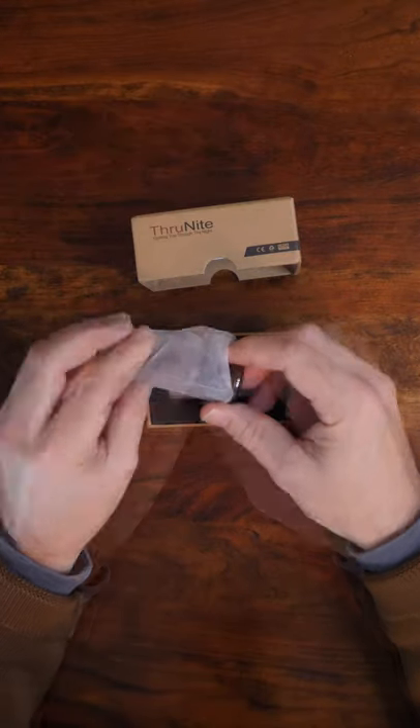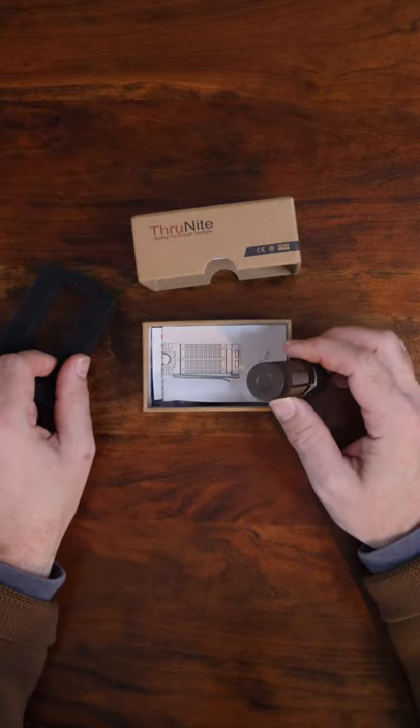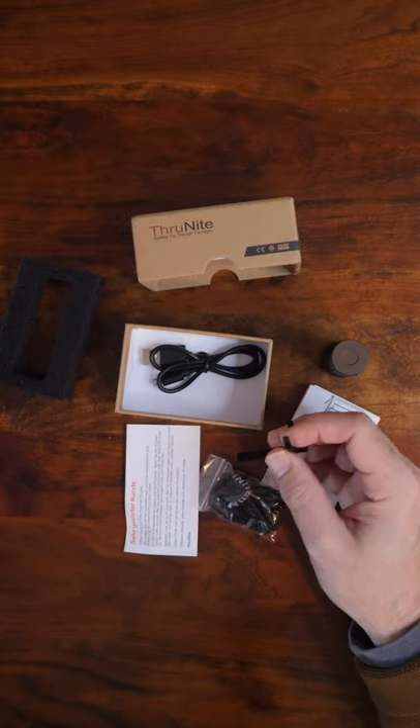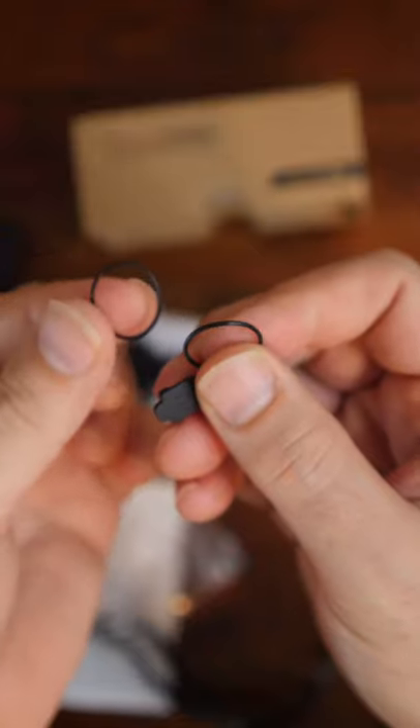The T1 arrives nicely packed in a hard box with a soft foam liner. In the box is the T1 Desert Tan flashlight, instructions, and a parameter sheet, as well as a few accessories including a snap-on clip, a lanyard, and some spare parts in case you ever need them.